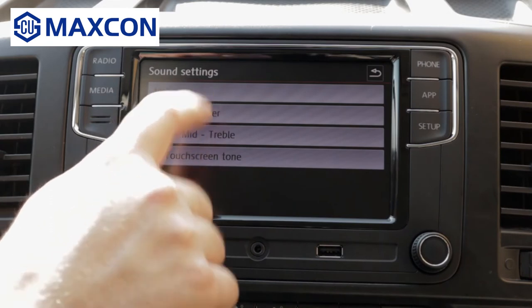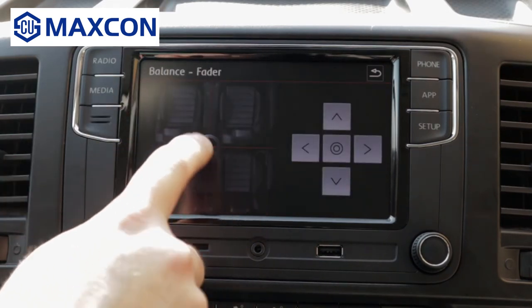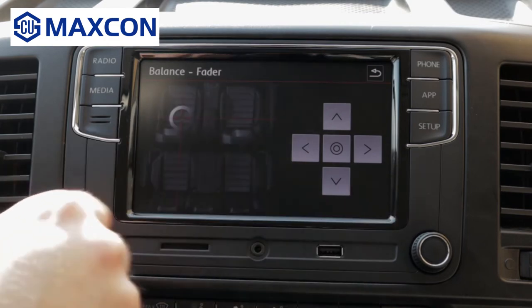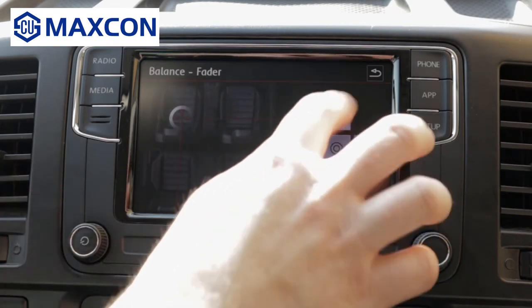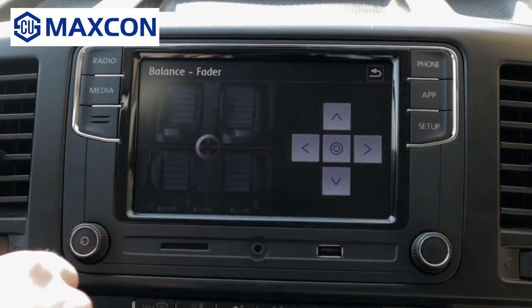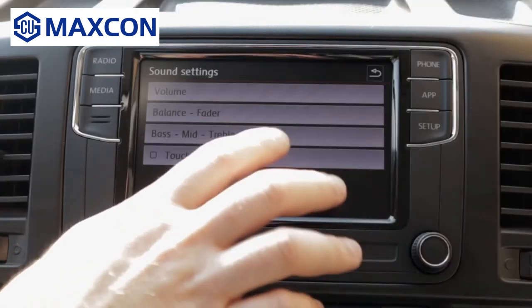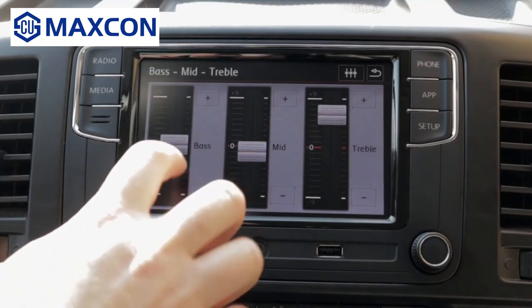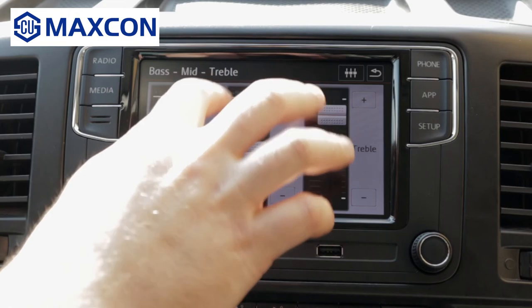Balance and fader — pretty straightforward. You can move this as you prefer, or you can go with the arrows for front, back, left, right. Or you can return to center. And everything: bass, middle, treble — pretty straightforward. You can move those around or go plus or minus.